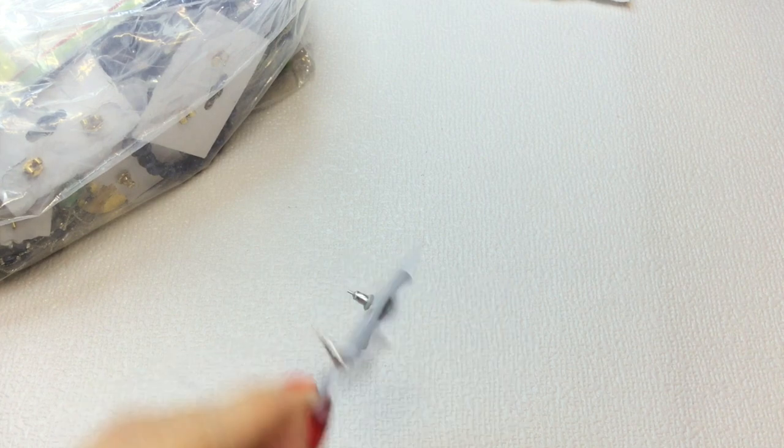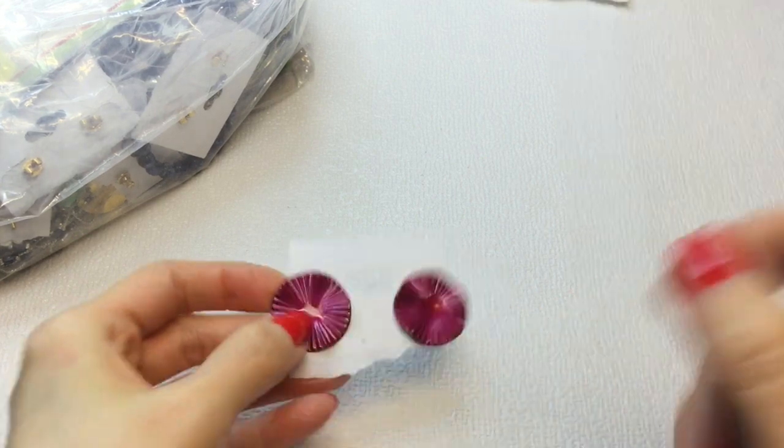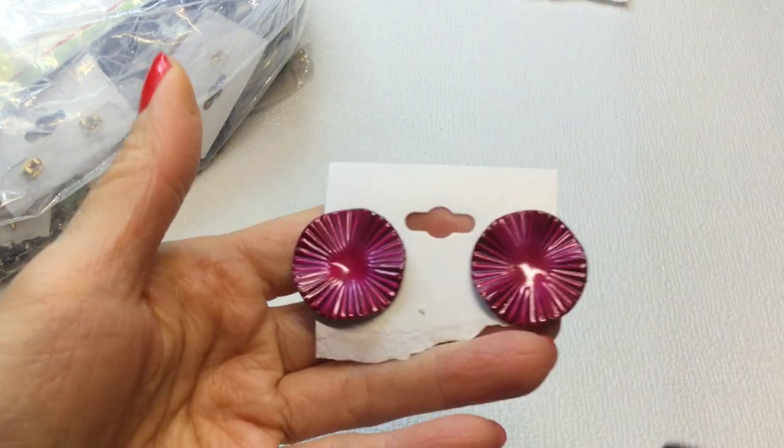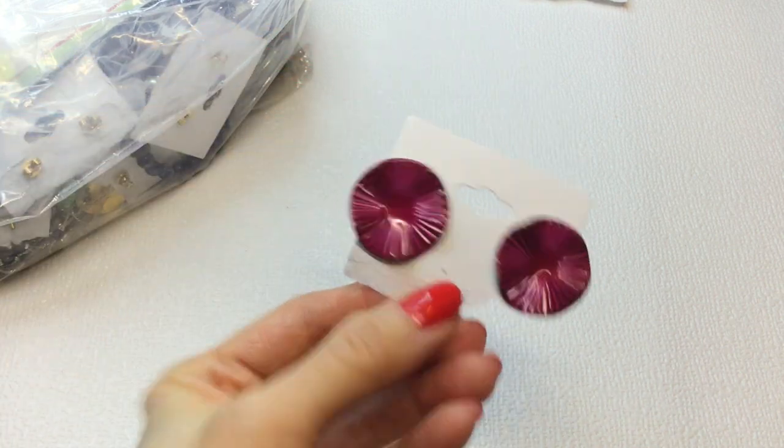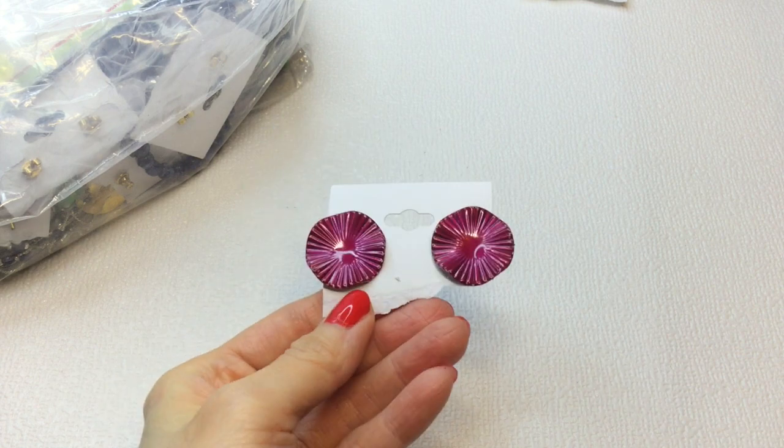And we have these earrings. Very pretty. They're metal, and they have this wavy sort of pattern to them. Very pretty color. If anybody is interested in these, these will be $2. Very cute.